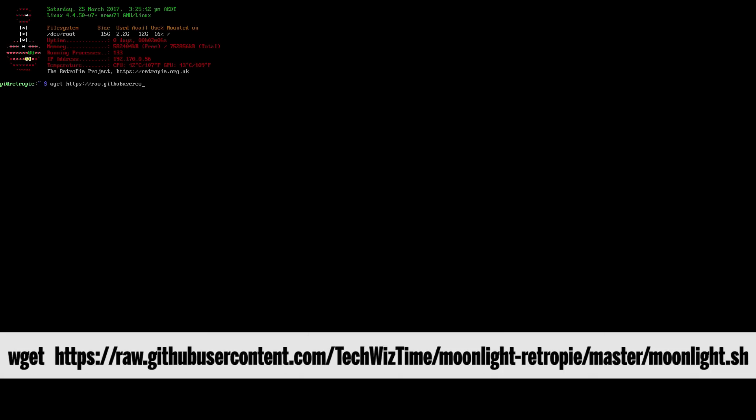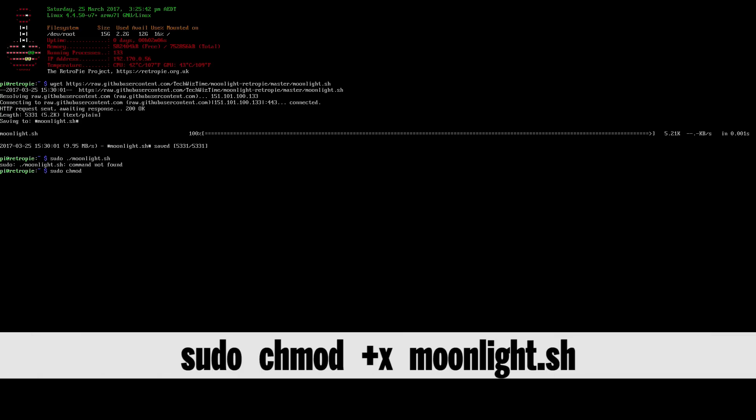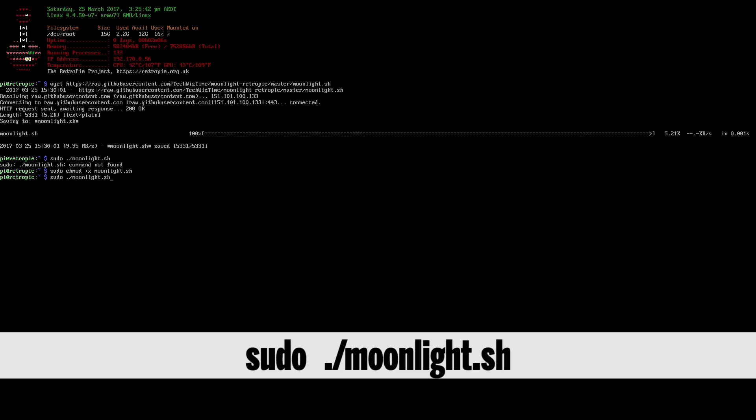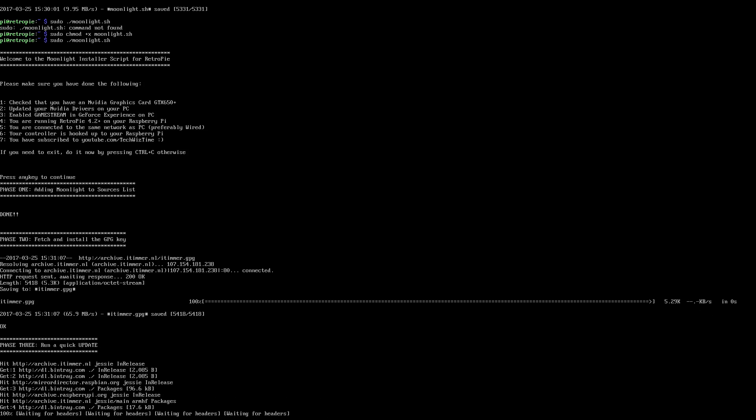Once you're at the command prompt, type in the command shown on screen — I've also put it in the description below as it's quite a long string. This command pulls the script I created off of GitHub. Next, make it executable by typing: sudo chmod +x moonlight.sh and press Enter. Now run it as a superuser by typing: sudo ./moonlight.sh — this will start the script.